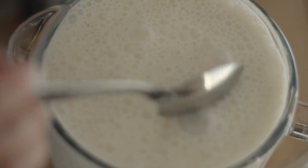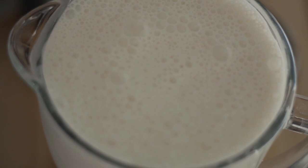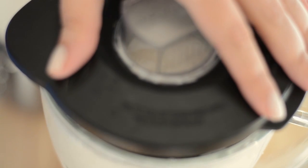Then we're gonna taste it to see if it needs more sugar, and if it does we're gonna add it right now. Then we blend it one last time.